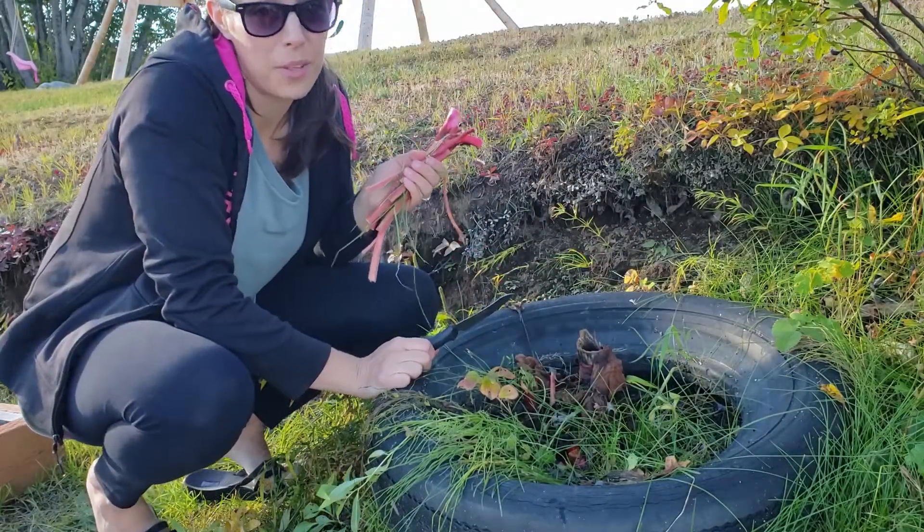Rhubarb is done for the year. I'm getting ready to start some really easy rhubarb jam today. I cut all of my rhubarb before and now I'm ready to start canning.